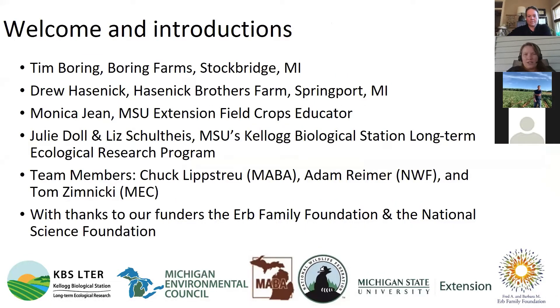First I want to introduce everyone. Tim, if you want to wave — there you go, you can see him. Drew is here as well. My name is Monica Dean, I'm a field crops educator for Michigan State University Extension, stationed in the Central Michigan area.